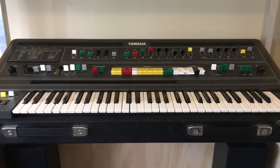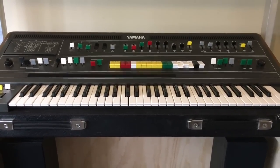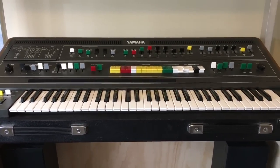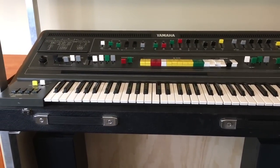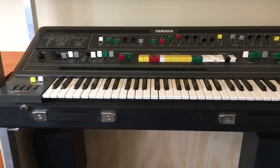Hello everyone and welcome to my Yamaha CS60 restoration video. This synth deserves a lot more love than what it gets. It's an absolutely fantastic synth. It has a massive sound for a single oscillator synth. It's just huge.